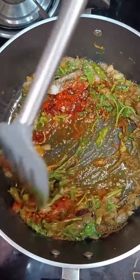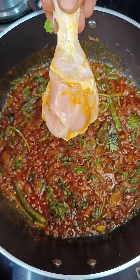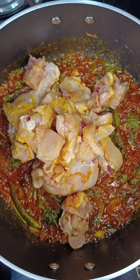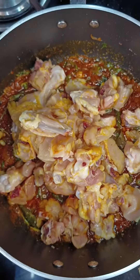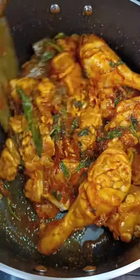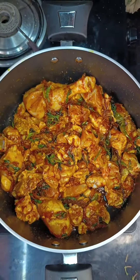Now add in the required salt. Give a quick mix so that the masala doesn't get burnt. Add in chicken which is washed and cleaned and give a good stir so that the masala gets absorbed into the chicken. Cover and cook for almost two minutes.